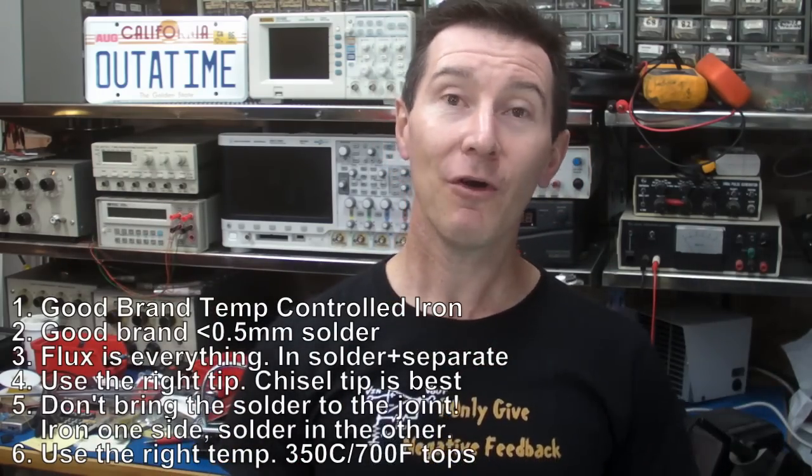Not hard at all — really, piece of cake. In the next tutorial, I'll show you some techniques to do SMD soldering, because that's pretty easy too. See ya!